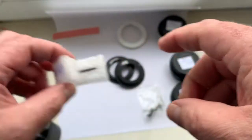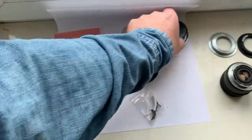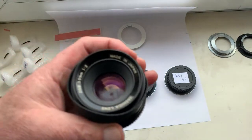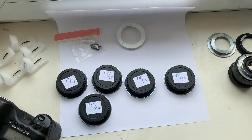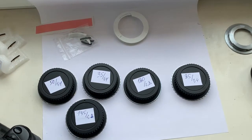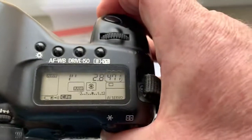Now I check each adapter with chip. I check each adapter with my Yashica lens to focus to infinity. Each adapter can focus to infinity, but if your lens has back or front focus, you can adjust the confirmation point from our programming instruction.